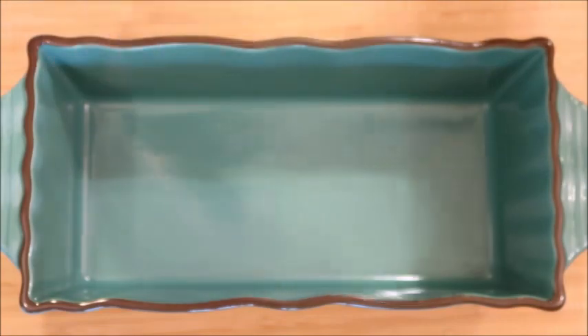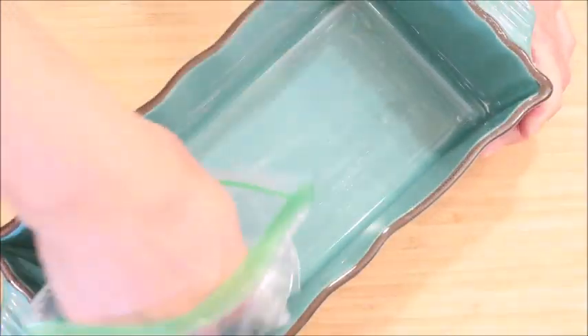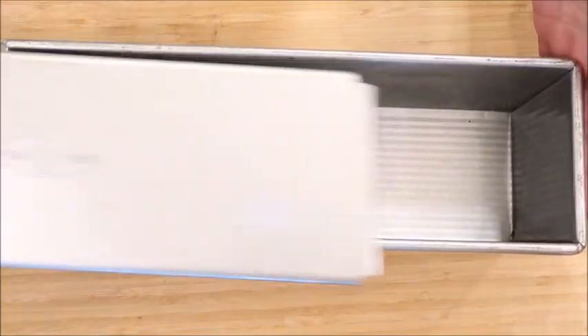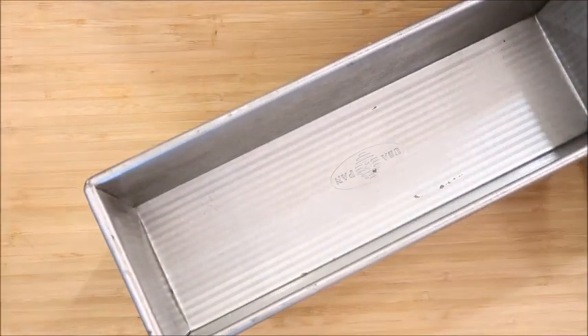Our dough has risen, so we're going to get our pans ready. I like to put a baggie on my hand and get a little bit of butter on it, then rub it on the sides and bottom of the pan. You just want a light coat — you don't want it to make the bread soggy, it's just to prevent sticking. I'm also going to do a Pullman loaf pan, which has a cover that slides on top and makes the bread flat, so I'll butter the inside of that too.